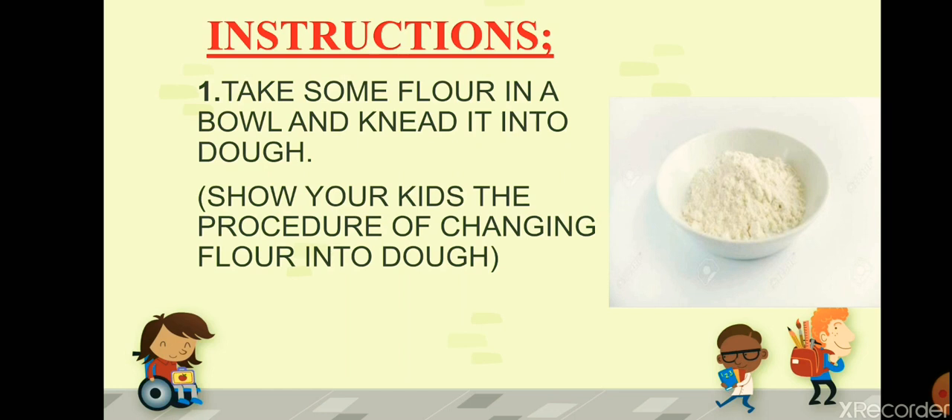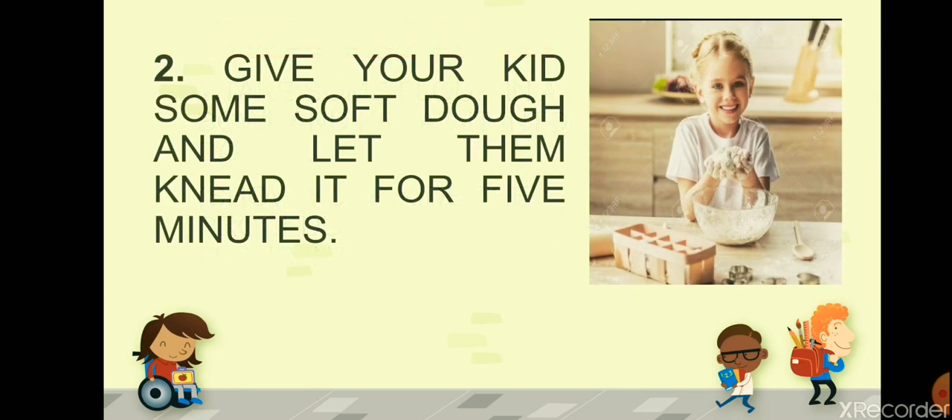Once you have taught your kids how to knead the dough — how exactly we convert flour into dough, where does dough come from — then give them some soft dough and let them knead it for about five minutes. Let them enjoy it, let them feel it.